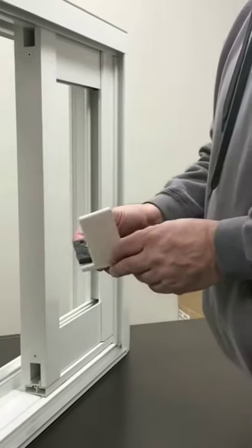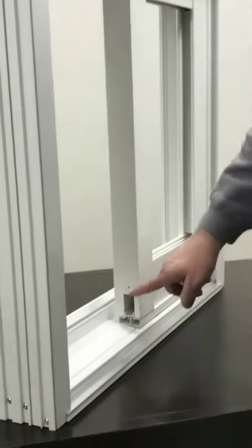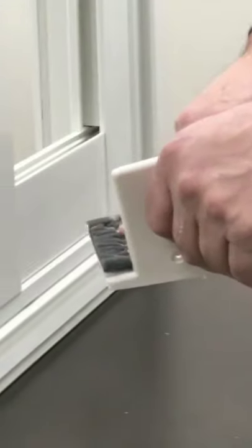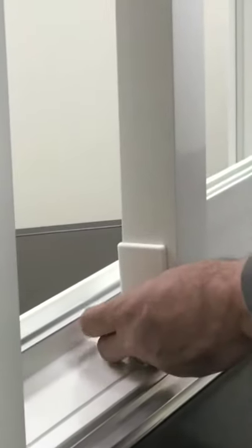Thirdly is our new screw cover weather strip for the fixed panel support. It does three things: it covers the screw port, the fixed panel support, and adds the weather strip for the patio door, all in one, where previously it was three steps. It's installed as follows — put the one inch screw here, installed, and that's done.